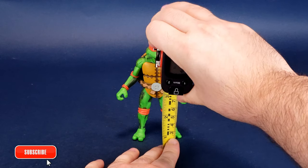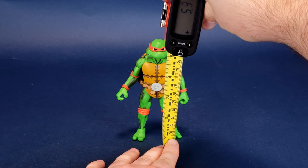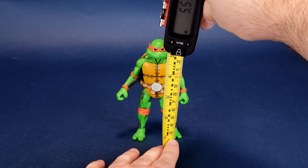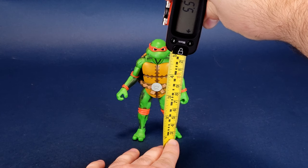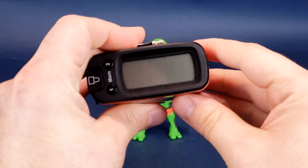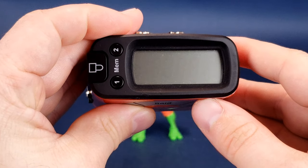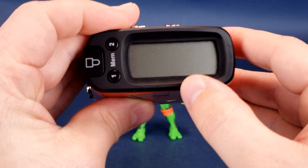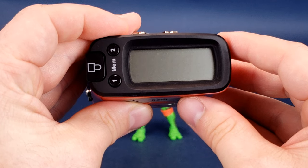Before we go meeting and greeting Raphael, the first thing we're going to do is calculate how tall the figure stands. Like with other turtle releases of the Turtles in Time line, Raphael is going to be the same figure that we've gotten before in the cartoon releases. And while I'm calculating out the measurements, I'd like to send out a big mad props — thanks to the folks over at NECA Toys who provided the sample we're looking at in this review. Raphael stands 5.5 inches in height, and switching that to centimeters, you're looking at the figure standing 14 centimeters exactly.